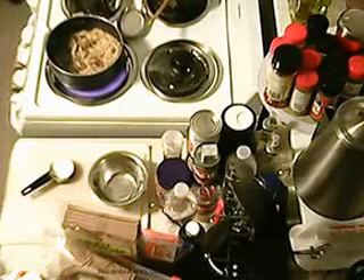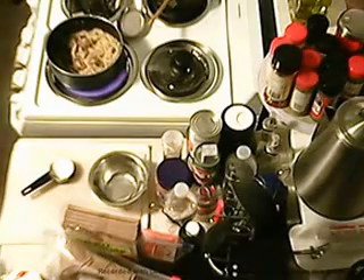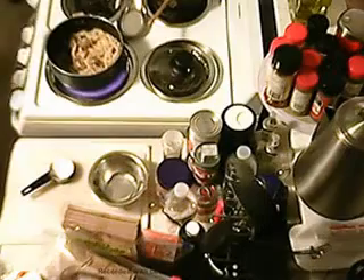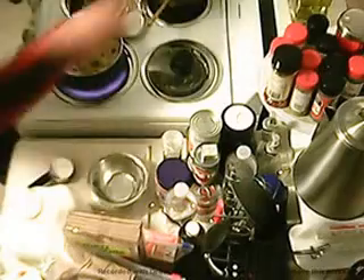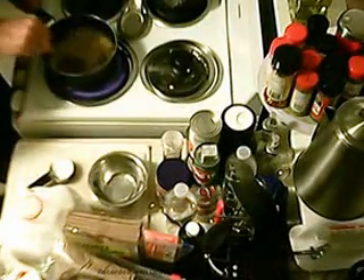Now the milk. Going to move that down to low. Should be more than half a cup of milk — I'm going to pour it in in increments.